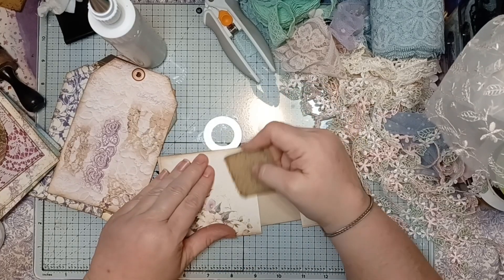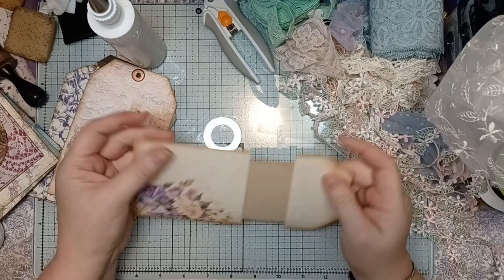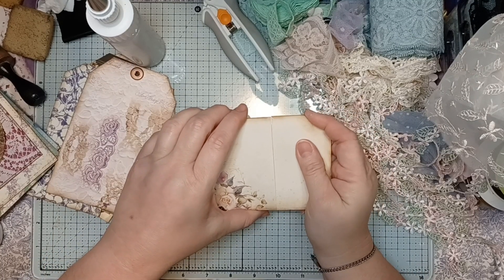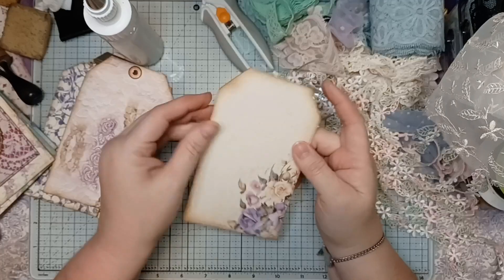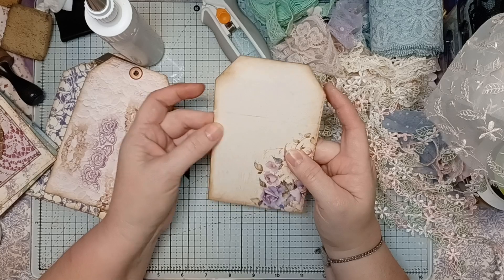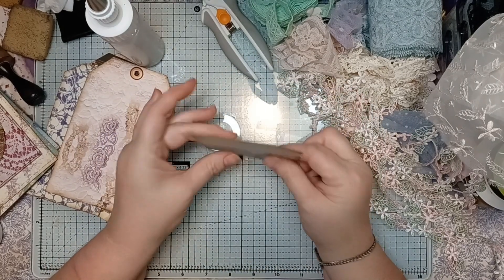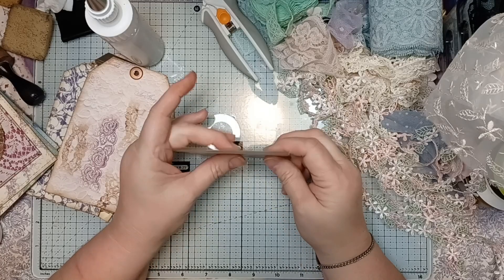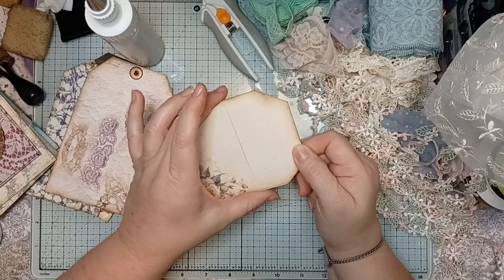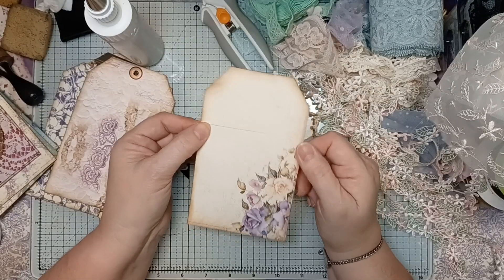I'm just erasing a little bit of the glue off there, then we're going to push that back together. I picked a pretty sturdy piece of paper — some cardstock — to go on the inside, because you're pushing it back and forth and you don't want a flimsy piece of paper on the inside. These tags are actually pretty sturdy because of the movement back and forth. If you tried to do it with just regular copy paper it just wouldn't be strong enough — you need cardstock for this.